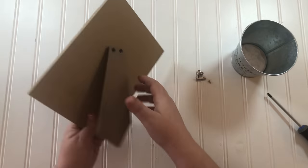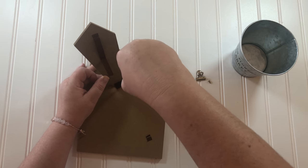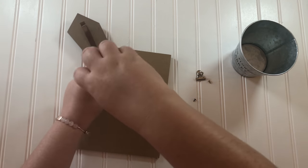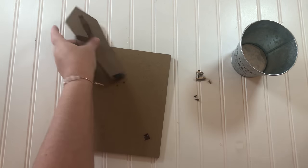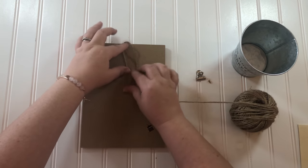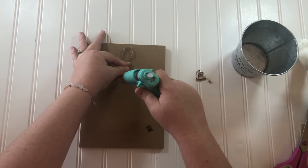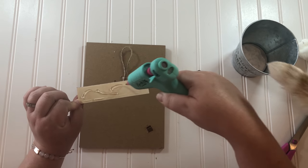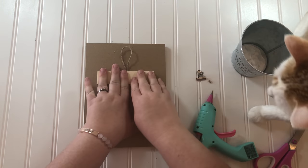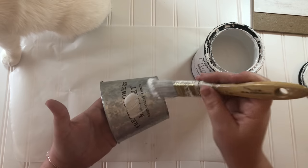But before we reattach the clip and put the bucket on, I wanted to remove the back of this that makes it stand up like a tabletop decoration, because I'm going to add a hanger and it's going to be a wall decoration. To make the hanger on the back I'm using jute string and a scrap piece of thin wood that I had laying around, but you could also use a popsicle stick.